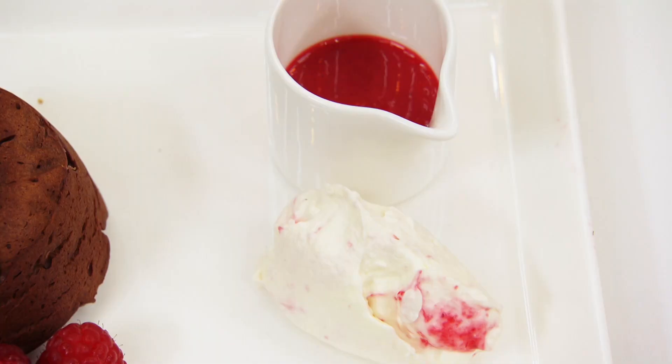I've made a chocolate fondant for you with a raspberry coulis and a raspberry ripple cream as well. Thank you. Lovely.